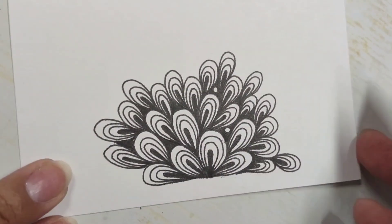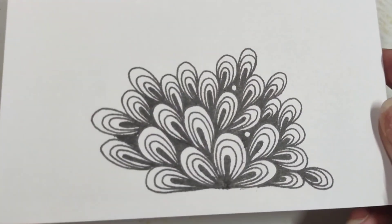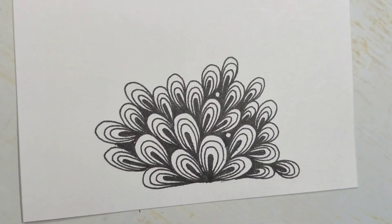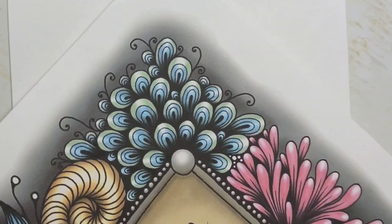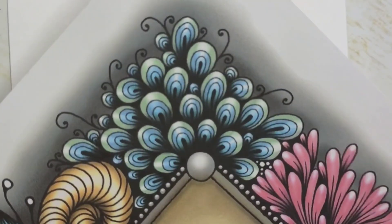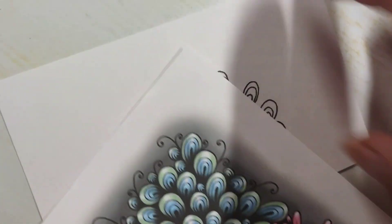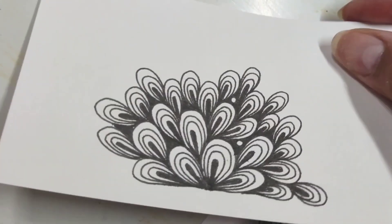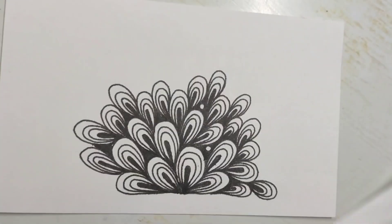Here we have it — a small cluster of them going here. Let me show you again what it looks like when it is colored. I really hope you give this a try. Try filling out an entire page or just a small card like this so it's not too daunting. It shouldn't take you too long — get a little bit of practice before you create a larger drawing.